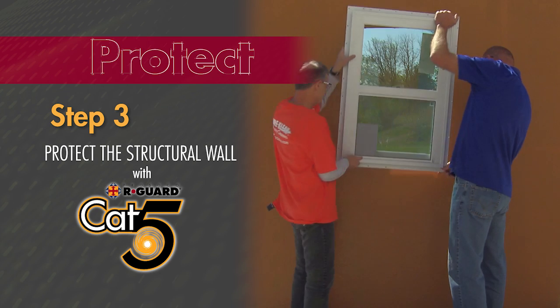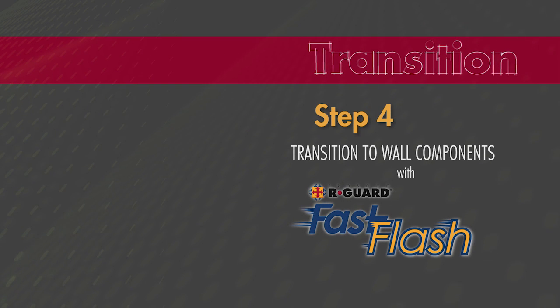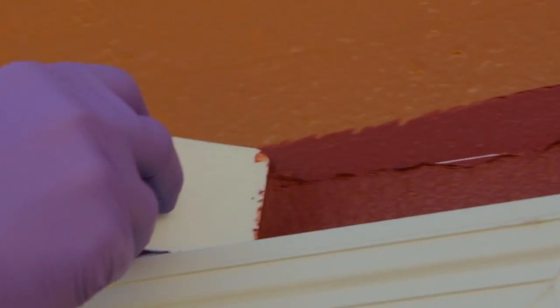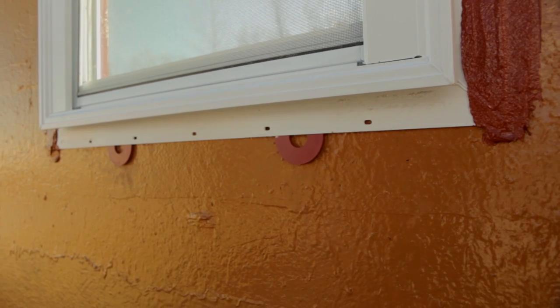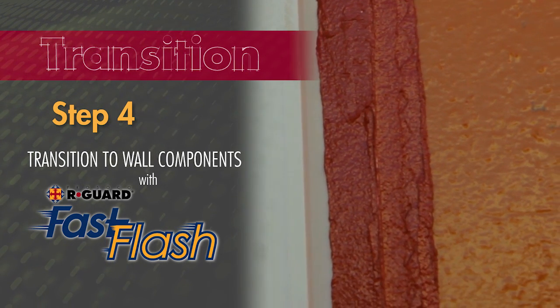The next phase could be putting up cladding or installing doors and windows. If the window being installed is a flanged window, use R-Guard Fast Flash to counter flash the window. Simply gun Fast Flash on the head and vertical jambs of the window flange, then spread the material out to create a seamless counter-flashing membrane from the window flange to the structural wall. To maintain drainage of the window unit, do not counter flash the window sill. Once you have done this — or if your window doesn't have a nail fin — continue on to the final step in the Fast Flash system.